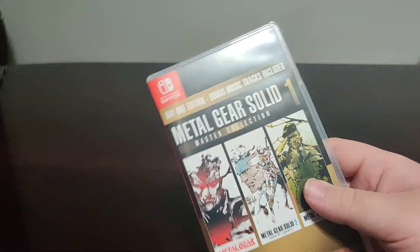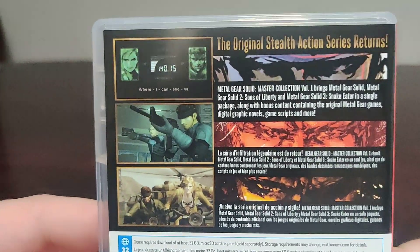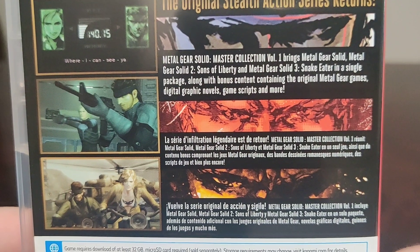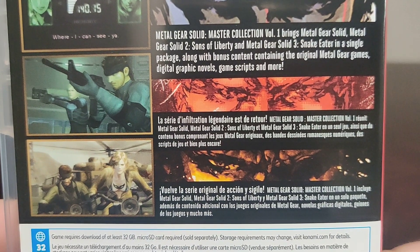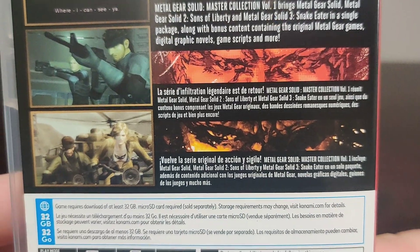Let's get this plastic off. So here we have the front, the spine, and the back. The original Stealth Action Series returns. Metal Gear Solid Master Collection Volume 1 brings Metal Gear Solid, Metal Gear Solid 2 Sons of Liberty, and Snake Eater in a single package along with bonus content containing the original Metal Gear games, digital graphic novels, game scripts and more.